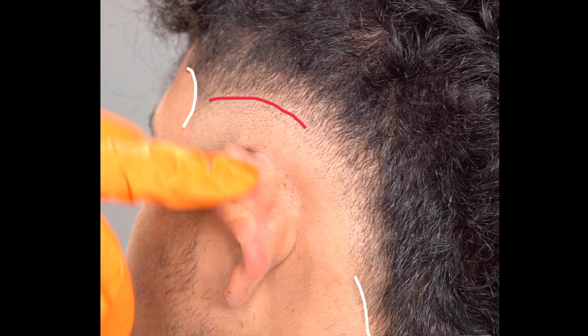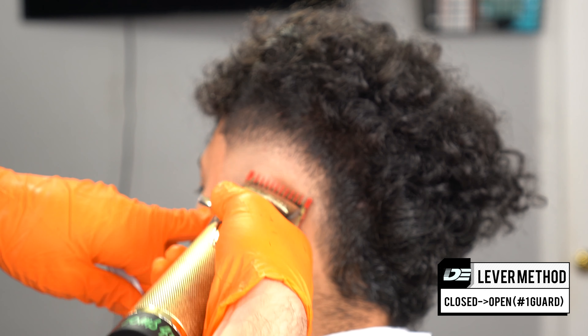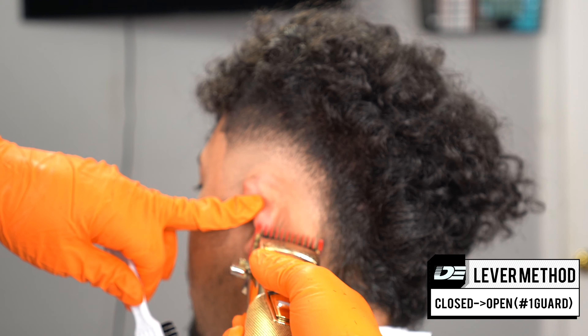Once you guys are done setting the guideline, I wanted to show you one more time with the red line — the beginning of the guideline and the end of the guideline marked with the red marker right there. The way we soften this guideline out: close the lever, hit the beginning of the guideline, open it a little bit, go higher, put it in the middle, hit it in the middle, open it all the way and hit the whole guideline. Towards the back of the ear, follow the same flow — be very careful when doing a burst fade towards the back to stay consistent with the way it should be blended out.